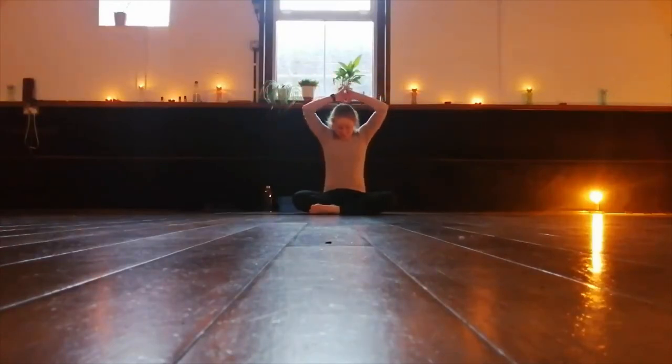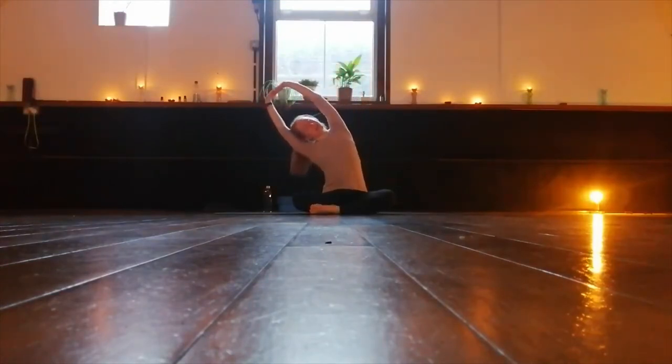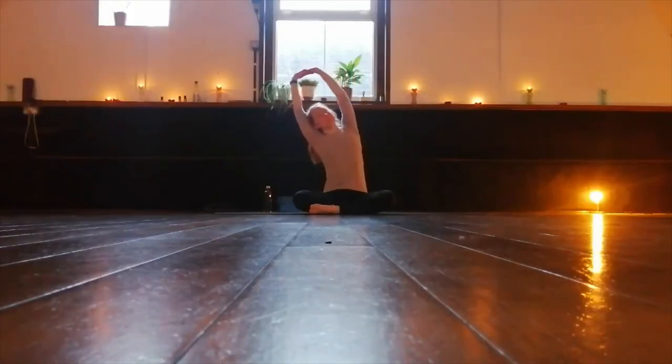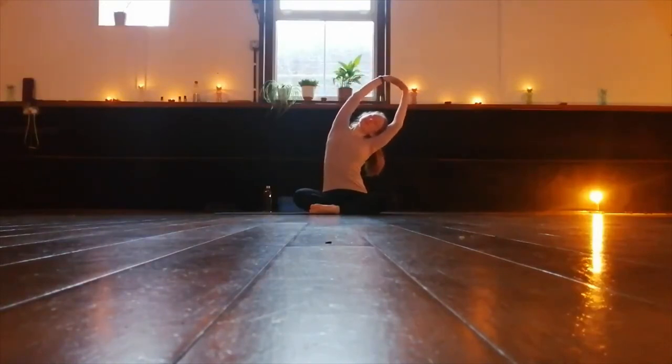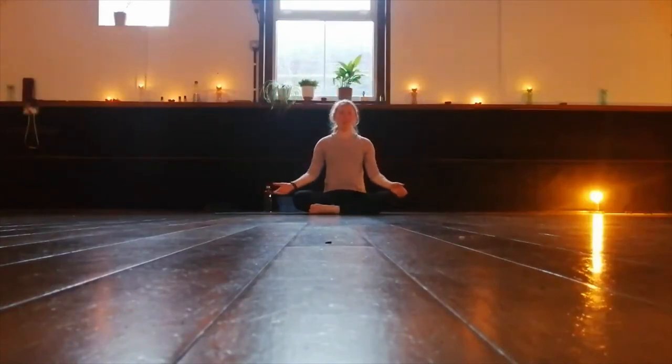Let's lift the hands up above the head. Push the hands to the ceiling and relax the shoulders away from the ears. Let's go left and right, over to one side. Relax the hands down to the sides. Take a deep breath. Feel your breath, nice and calm and even.